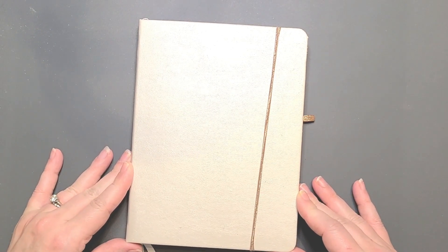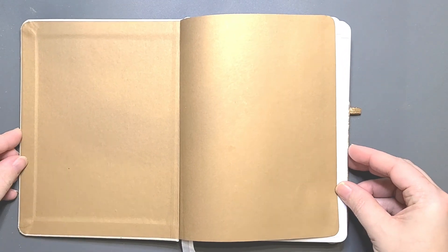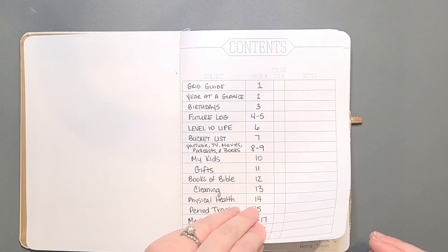In today's video, we are going to work on our weekly spreads for January of 2023, along with migrating all of our information from our future log and from our monthly logs into the weekly log, and also filling out the rest of our collections pages. So after today, our bullet journal will be completely ready to get started for January. We're going to flip through page by page of what we've done already and fill out what we can in order to prepare ourselves for January.